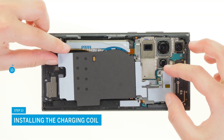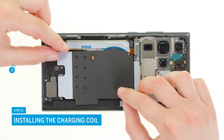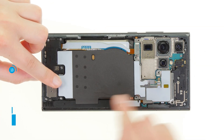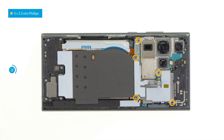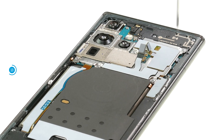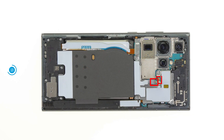Reattach the charging coil. Align it with the help of the screw holes and press its glued end tight. Then screw the metal cover back onto the motherboard. Finally, press down the connectors of the charging coil and NFC antenna.